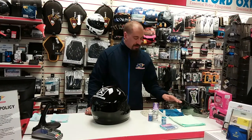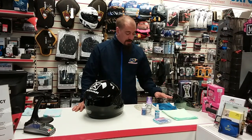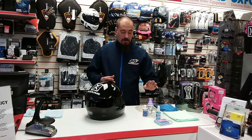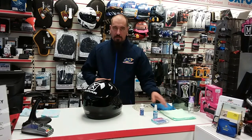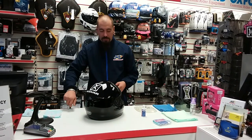You can see I've got a couple of cloths: a microfiber cloth for your helmet and visor cleaner and buffing at the end, and I've got a glass microfiber cloth. The main reason for the glass microfiber cloth is it's a little bit less absorbent, which we'll be using for the visor proof - it allows it to spread on the visor without being absorbed into the cloth.